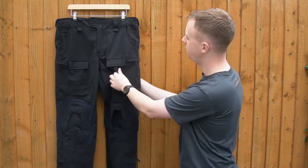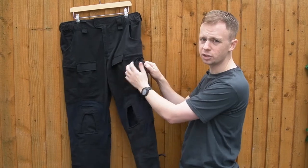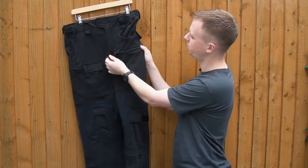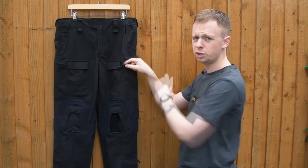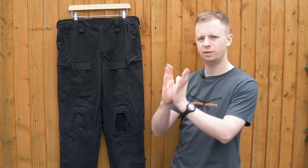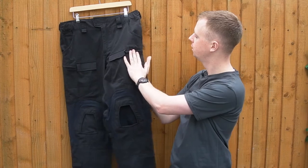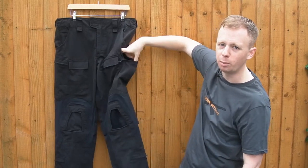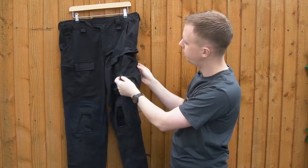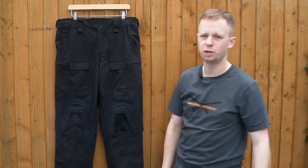The large thigh cargo pockets are a little different to what you'd usually expect. There's a large pleat in the middle for expansion, and it uses a zip — again YKK — with a paracord pull, rather than a velcro flap, which is good for security. It's a little harder to access: a velcro flap tends to open out quite wide and lever away from the leg, but with this zipped pocket on the body it's trickier to get into. Plenty of storage space though, and very good security once that zip's done up.